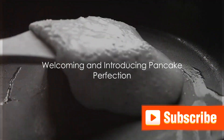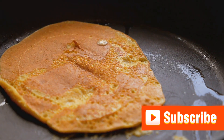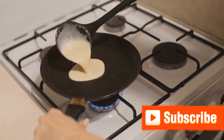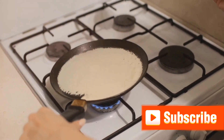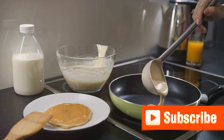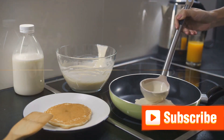Hello food enthusiasts and welcome to another delightful episode on our YouTube channel InstaCooking. Today we're going to delve into the art of mastering pancake perfection. Pancakes, oh how we love them. They're not just a breakfast staple but a dessert delight as well, loved universally and for good reason. What if I told you you could make them right in your kitchen and with finesse? So tighten your apron strings and get ready to dive into the world of pancake making.